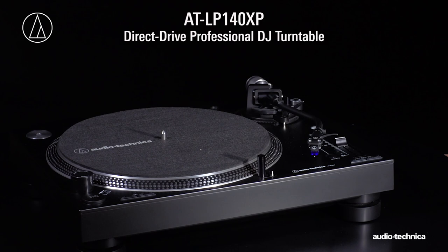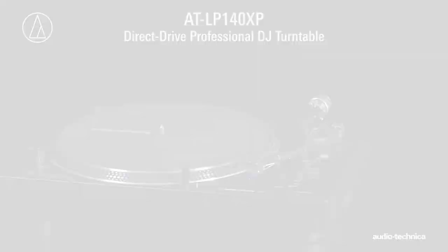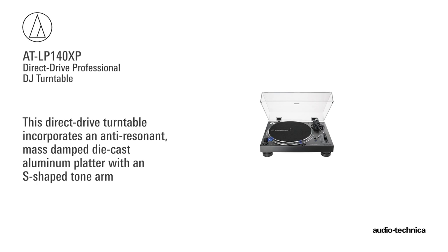The AT-LP140XP is a fully manual professional turntable designed for DJ applications as well as general listening. This direct drive turntable incorporates an anti-resonant, mass-damped,